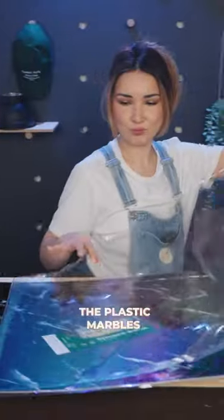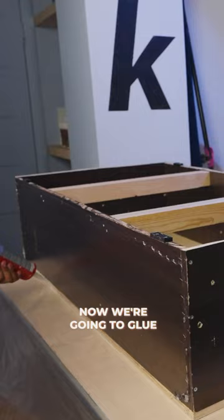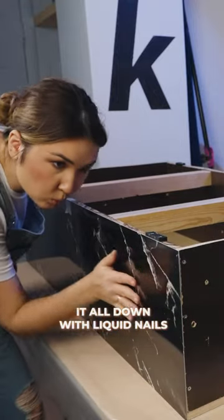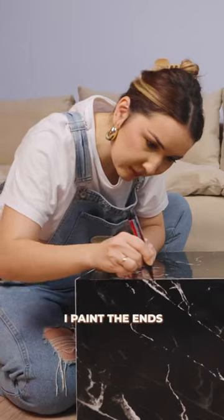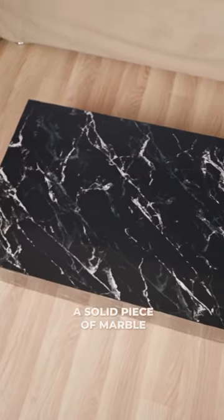Now we need to glue the plastic marble panels in place — it's so glossy. This is our countertop. Now we're going to glue it all down with liquid nails. The table's almost ready. I paint the ends of the table with a marker, and now this table looks like a solid piece of marble.